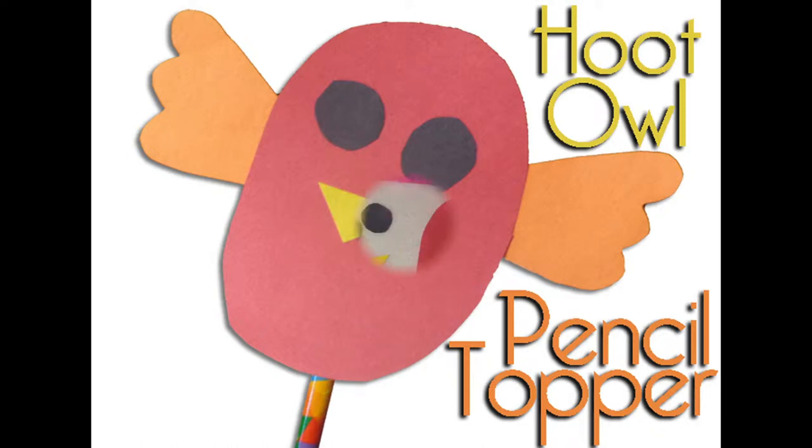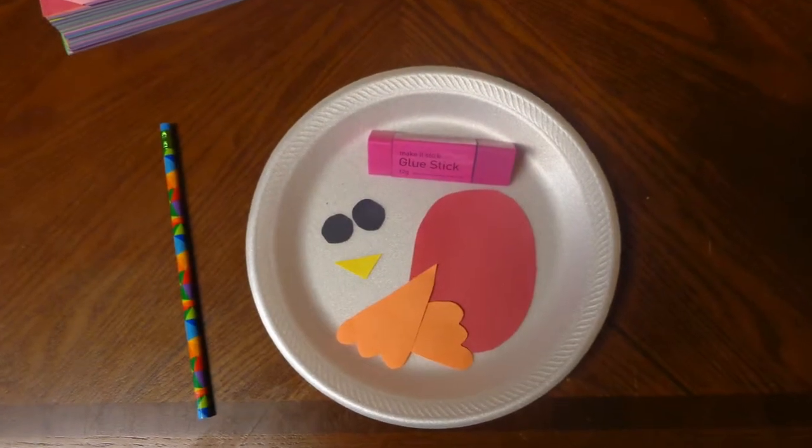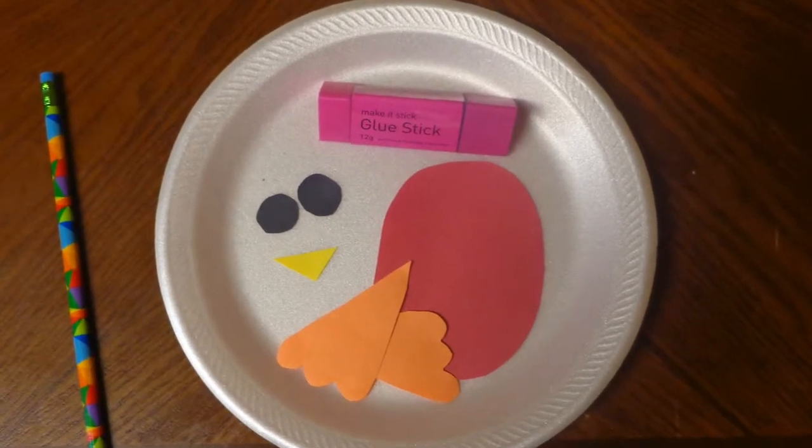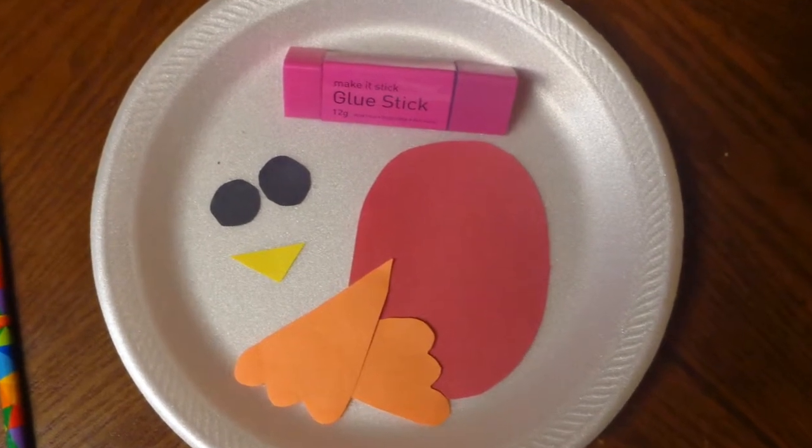Make a Hoot Owl Pencil Topper. Pre-cut the pieces to save time or if your story time is aimed at children too young to use scissors. You'll need the owl body, eyes, beak, and wings.